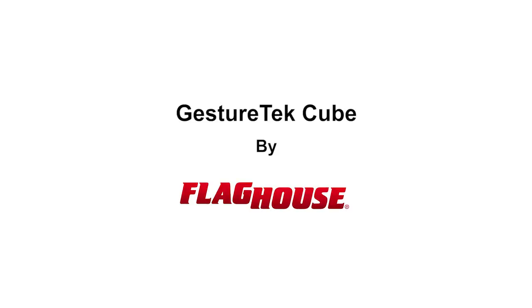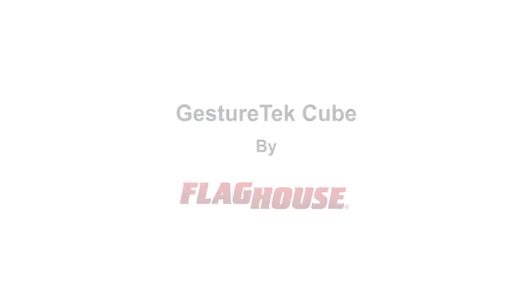Hi, I'm Chris from Flag House, here today to show you some amazing technology in Immersive Sensory Therapy: the GesturTech Cube.